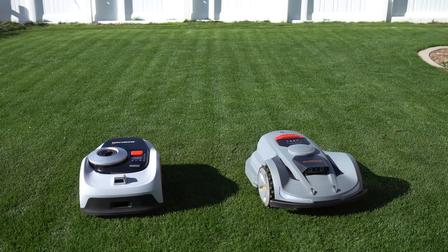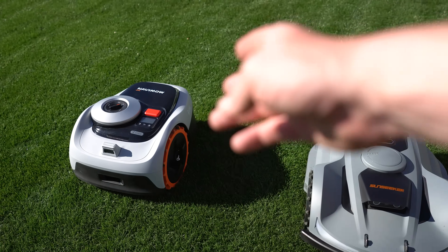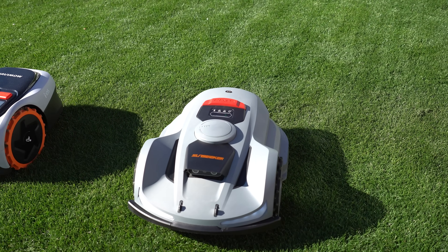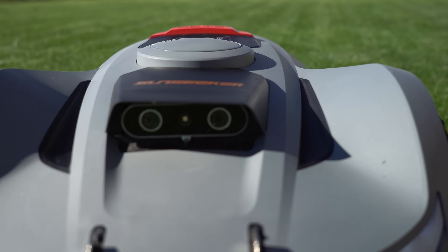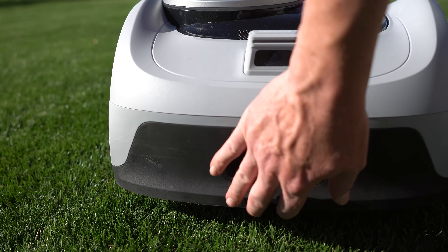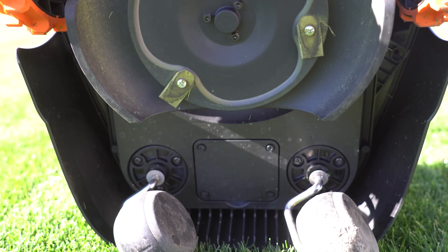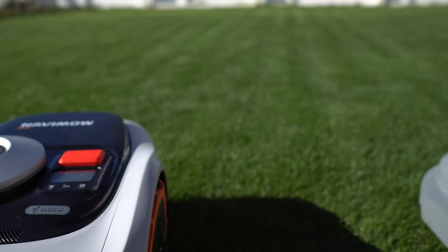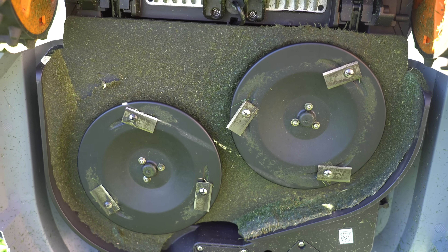The moment a lot of you have been waiting for is a visual comparison between two models: the Navimo i-series against the Sunseeker Orion X7. The i-series does an eighth or a quarter of an acre, where this model does about two-thirds of an acre. One of the biggest visual differences is in the camera optics — the i-series has a binocular system with two cameras, while the Orion X7 has vision fence with one camera. The i-series has a seven-inch deck with four wheels, two on caster, while the Sunseeker Orion has a massive dual seven-inch deck giving us about 14 inches of cutting width.